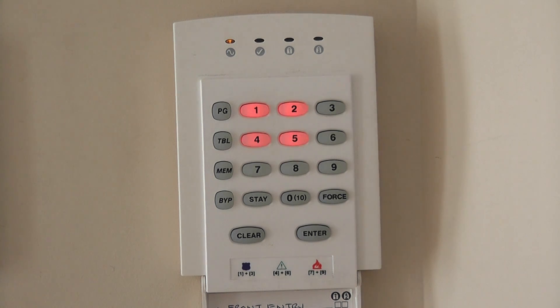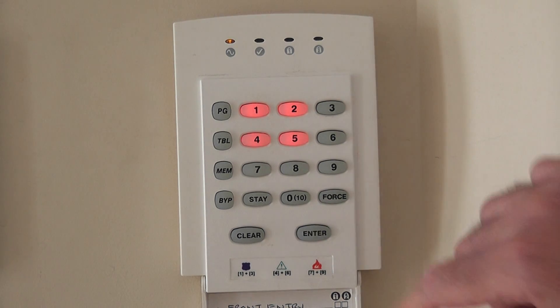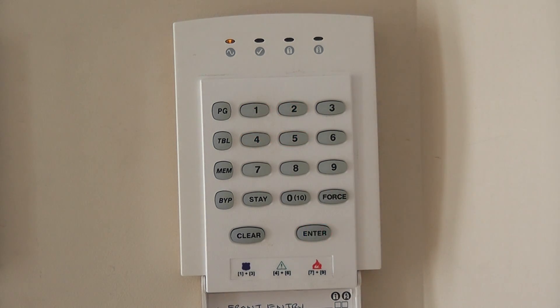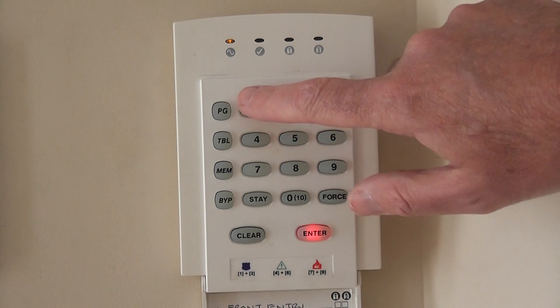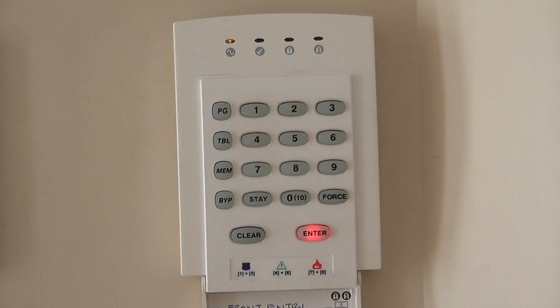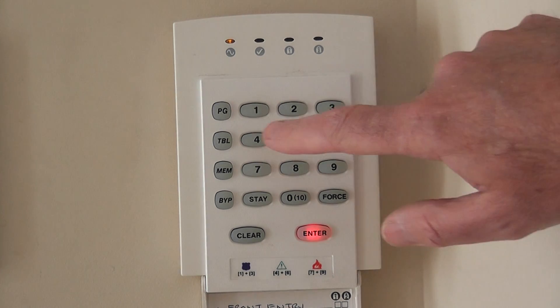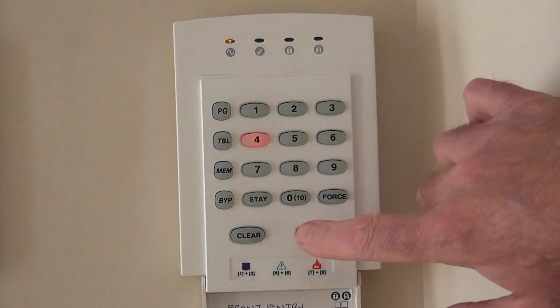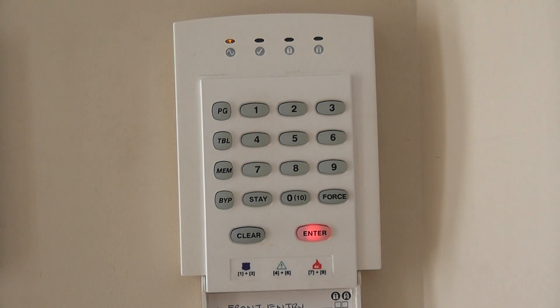Go into programming mode: press Enter, enter the installer code — the default is four zeros. That flashing Enter means we're in programming mode. We want to go to section 132 and make sure option 4 is on. That tells the system you're using end-of-line resistors. Press Enter.